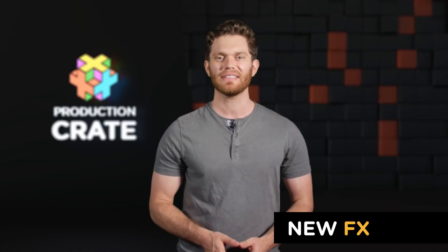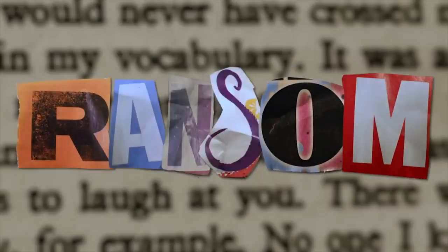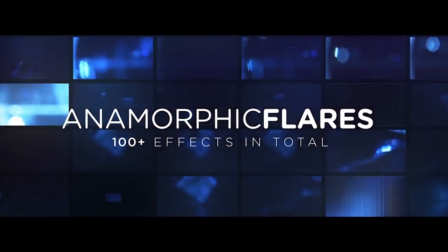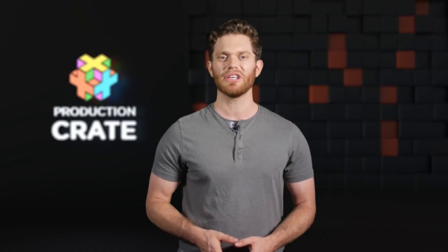Last month we released some new assets including the Ransom Typekit from the very talented singer-songwriter Adrian Jensen. We also released one of our largest bundles ever, the Real Anamorphic Lens Flare Collection. This has four different styles of anamorphic lens flares. Make sure to check those out.